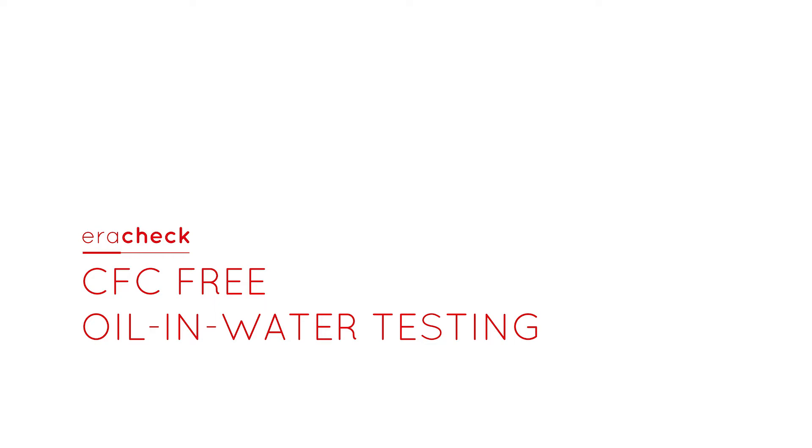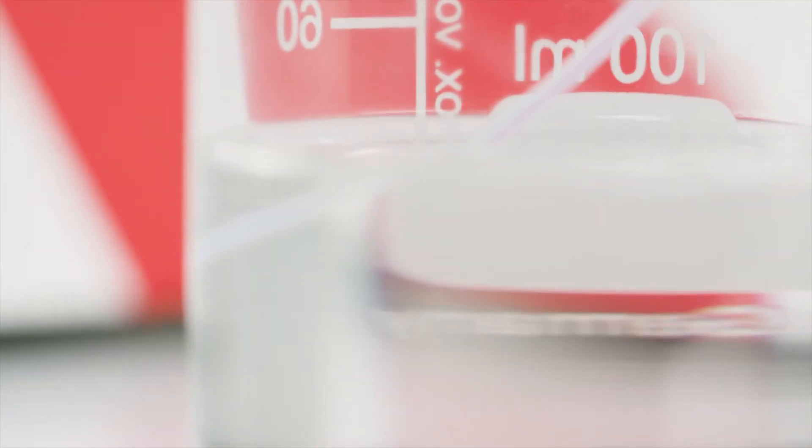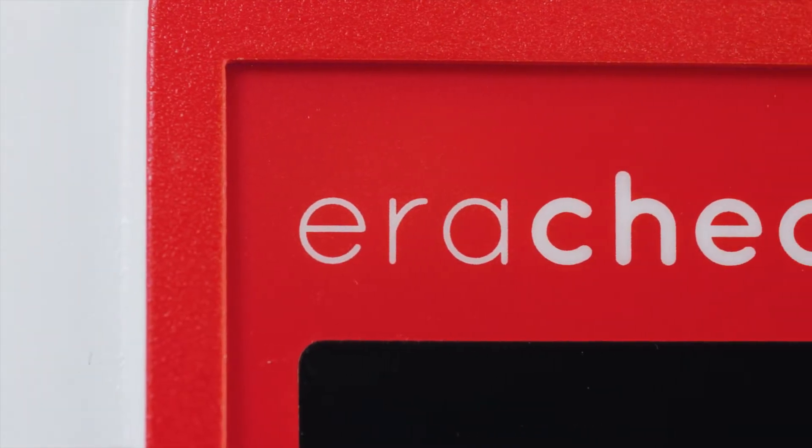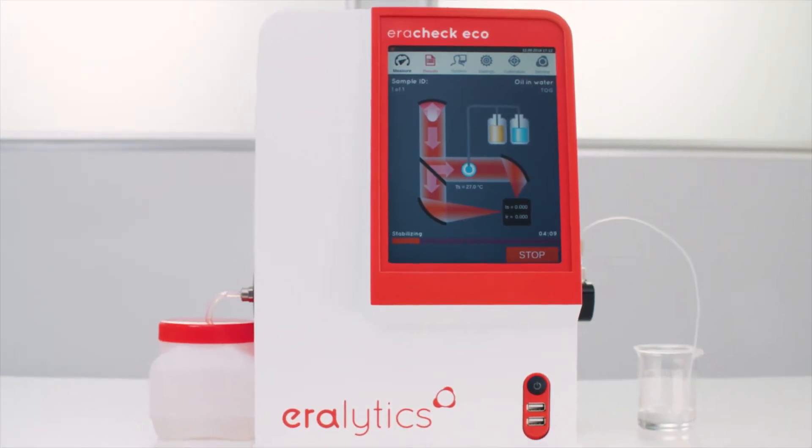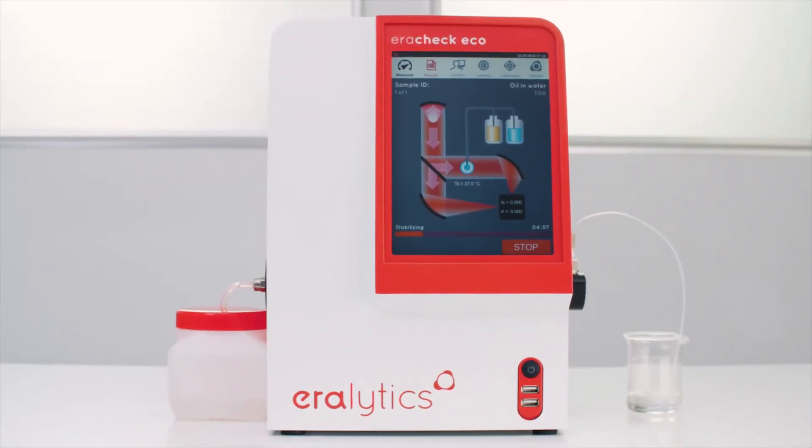AeroCheck – CFC-Free Oil in Water Testing. The oil and water tester, AeroCheck, is a proven performer for the measurement of total petroleum hydrocarbons and total oil and grease in water and soil.